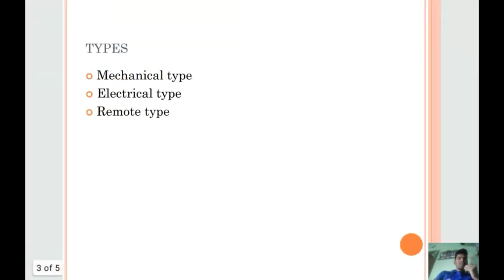The Telegraph is of three types: mechanical type, electrical type, and remote type. You are not required to study these types and details.